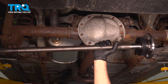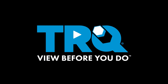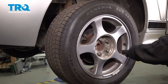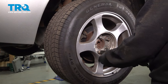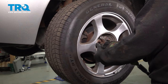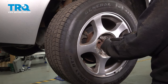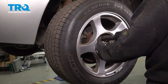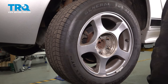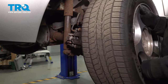In this video, we're going to show you how to install an axle on your Ford Mustang, located in the rear differential of your vehicle. Using a 19mm socket, loosen and remove your lug nuts. Grab the wheel, remove it, and set it aside.